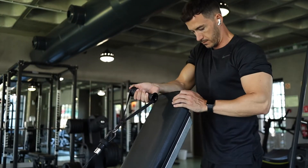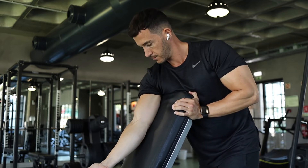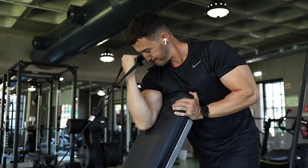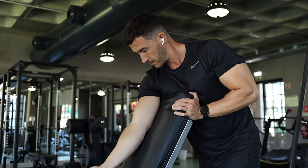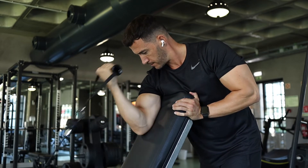Next we have the single arm cable curl. Grab a bench and set it to an incline position. The main thing to watch out for here is not to let your upper trap or your shoulder get too involved within the movement.